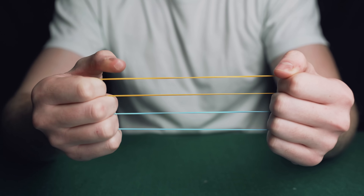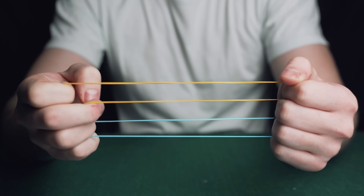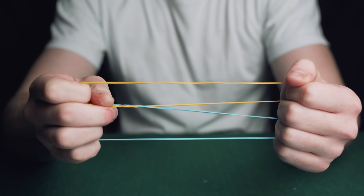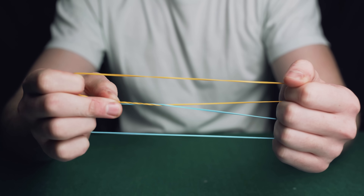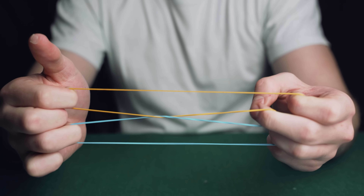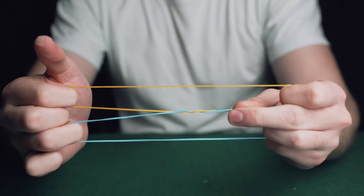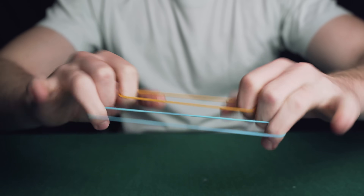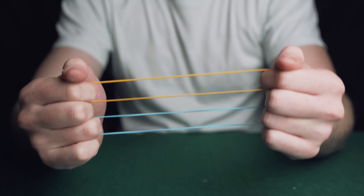Come in with your middle finger and thumb and rub these two bands together, releasing the little loop on your middle finger, and when you let go it looks as if the rubber bands have now linked. Then come in with your other middle finger, rub the bands together, let go of everything and the bands have now unlinked. You can then hand both bands out to be inspected.